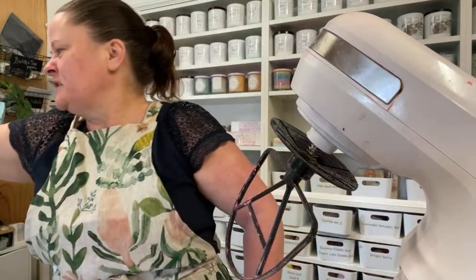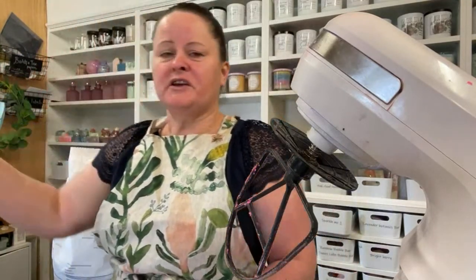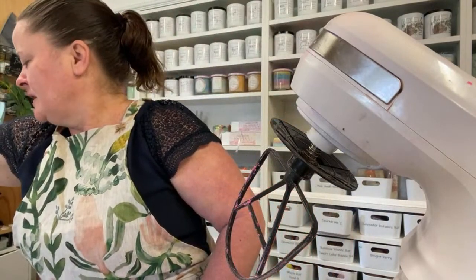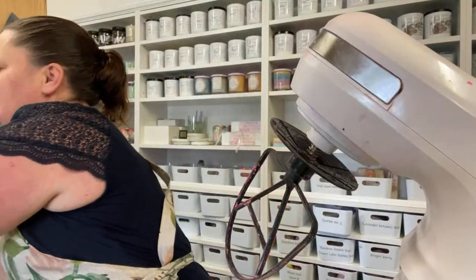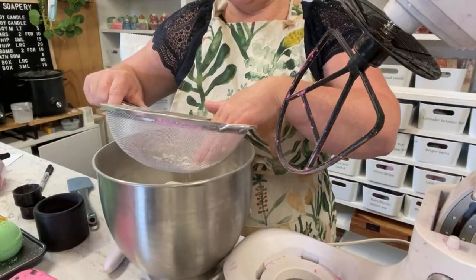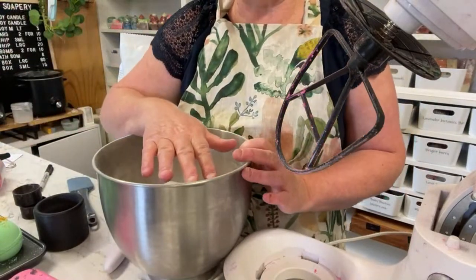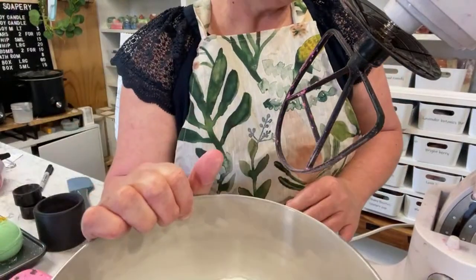Some bicarbonate sodas are more grainy. This new one I'm getting is from a company called N Essentials — they're a cosmetic grade company so you can ask them lots of questions. If you're in Australia, they're in Australia. So I've got my little sifter here; we're just going to sift this. Please wear a mask when you're doing any of this. In here we've already put the bicarbonate soda, so now we're going to pop that aside.